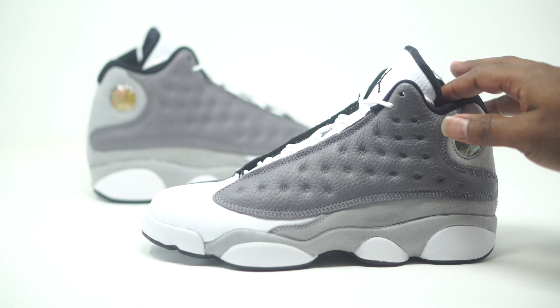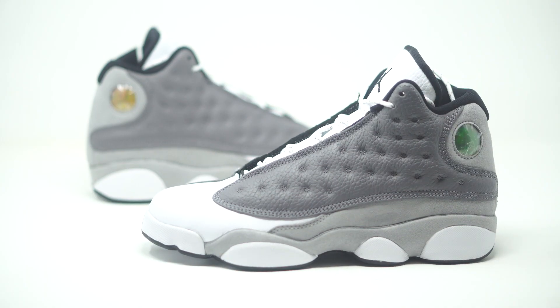Alright guys, we have the Air Jordan 13 Atmosphere right here. The official colorway is Atmosphere Gray/Black/White, and retail comes in at $190. So let's go ahead and dive into the details.